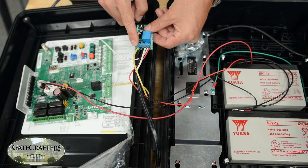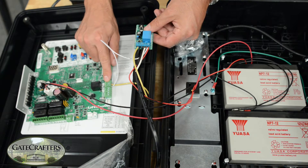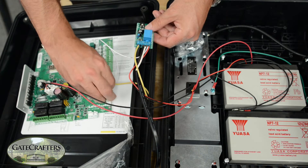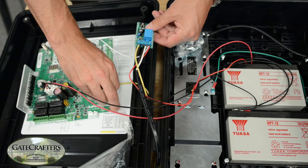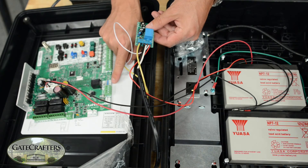Starting from the left-hand side of the lock control board, terminal one is going to be connected to the COM of the lock output on the LA400 board. If you can't read the COM or the NO markings, this comes off and you can see it more clearly underneath. The center one is COM.